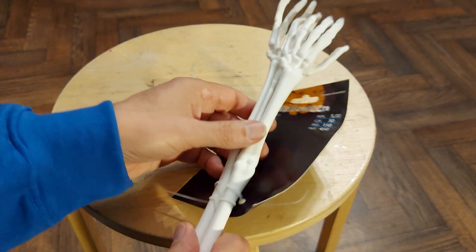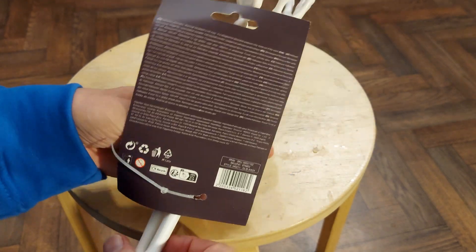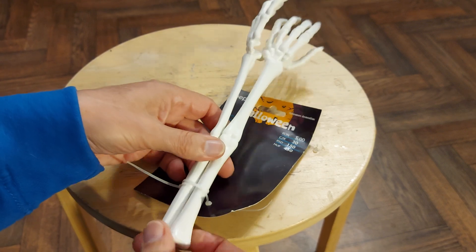I didn't want to come away empty-handed, so I bought these — a pair of skeleton arms — and I thought I would make them into a rubber band-powered car, of course.